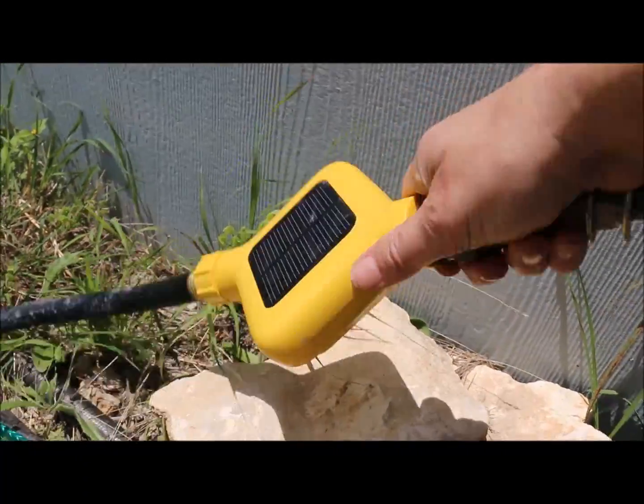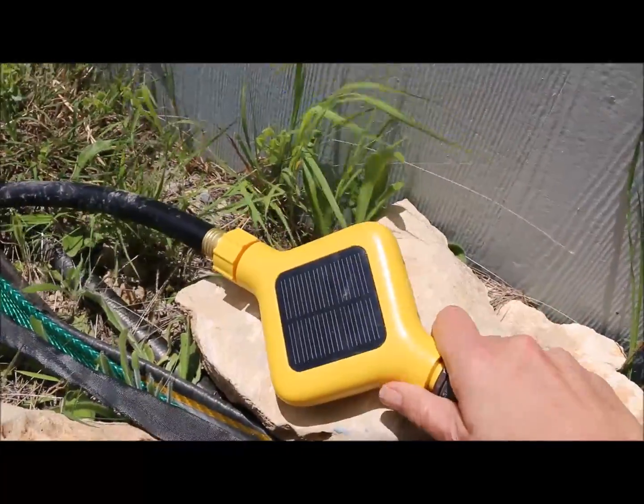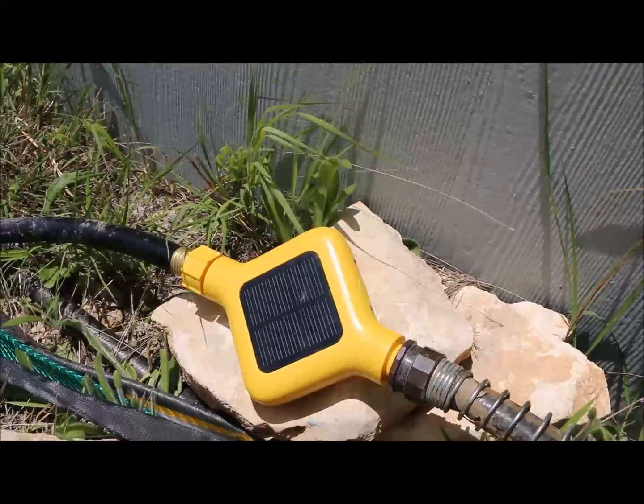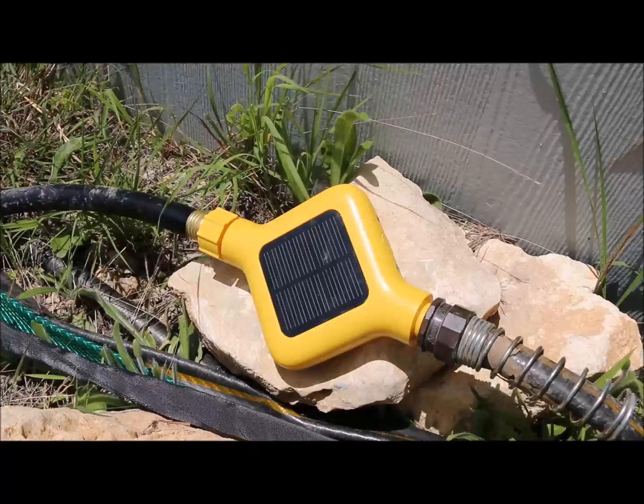It's not real big, but you want to leave it in the sunshine. Both the probe and the valve have to be within Wi-Fi reception, and that can be troublesome. We'll show you how that works.